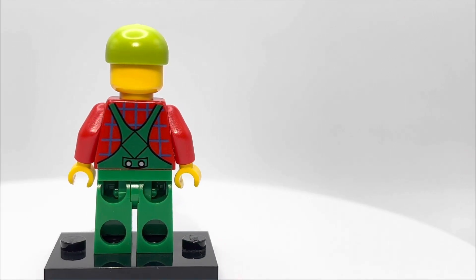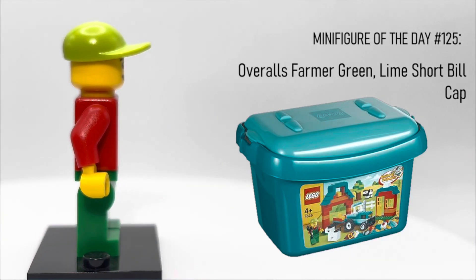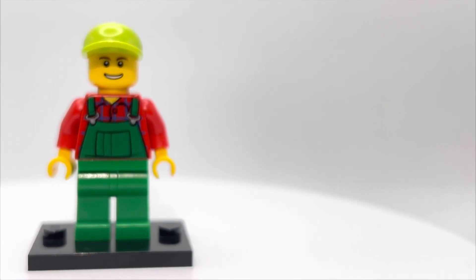What's up, YouTube? Welcome back to LEGO Minifigure of the Day. Today we'll be taking a look at green farmer overalls with lime shortbill hat. This guy came out in one set back in 2012.